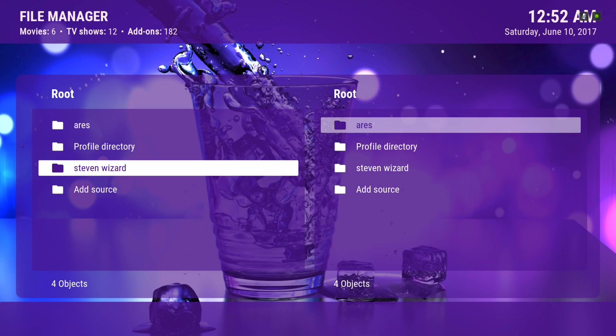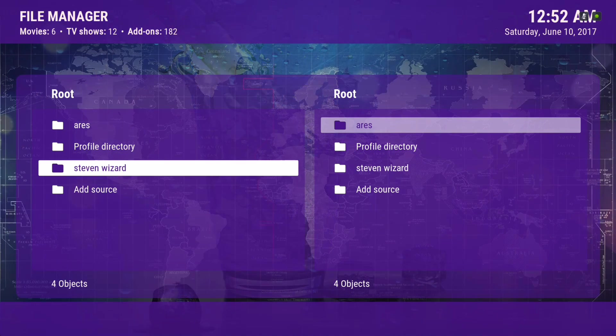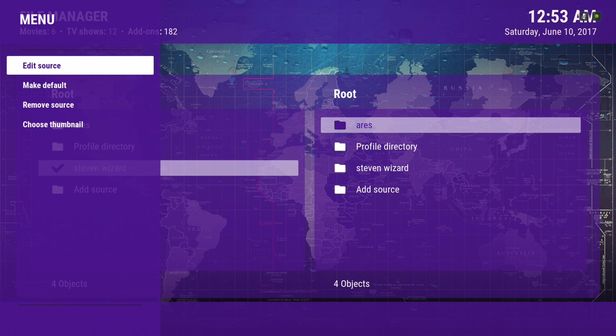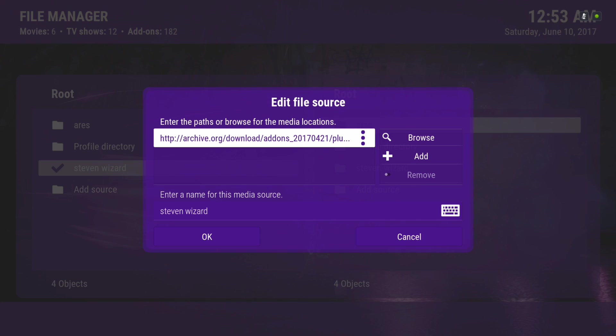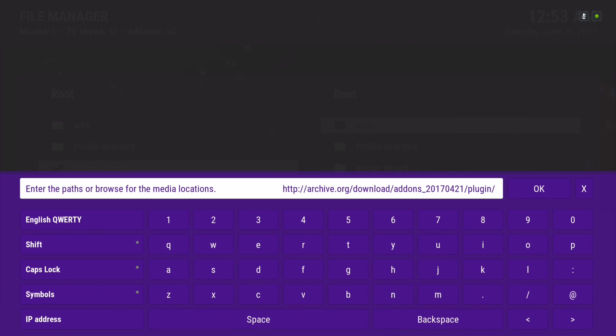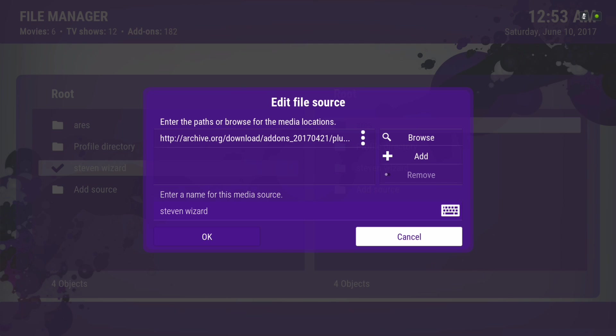The source that you want to put in for this build — you have two sources. You have Steven's Wizard. This is the source you're going to put in under Add Source. You can see it right here. That's the source you're going to put in. And if that's not working for you, you can also download the build from Aries Wizard.